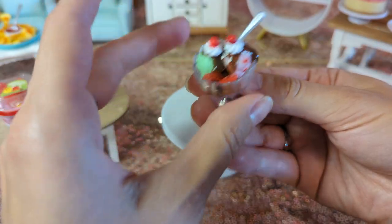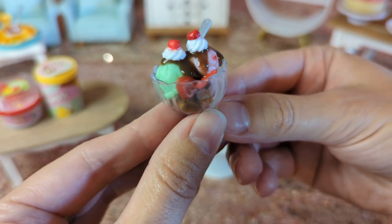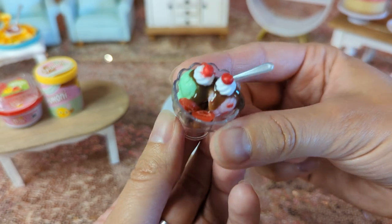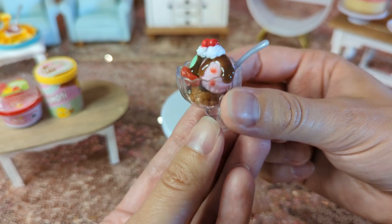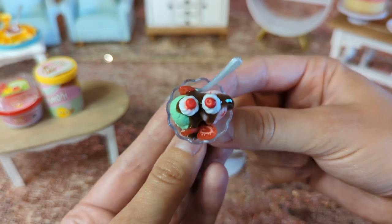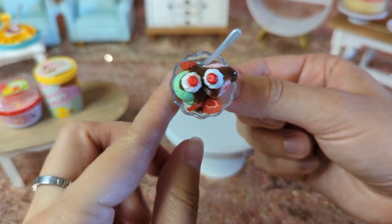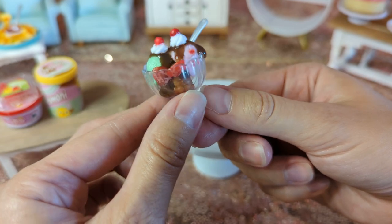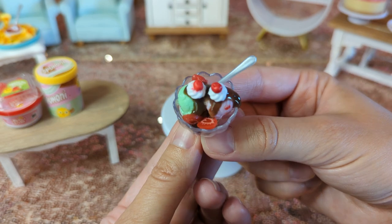I'm going to bring it in close so you guys can see it a little better. I think it looks good — it kind of reminds me of just a classic ice cream sundae that you would see in movies or something. It kind of looks like a little face; these look like eyes! That's cute. I love these little ice cream dishes — it's just so cute.